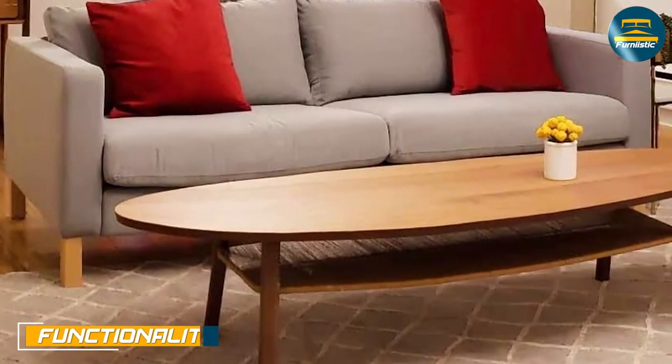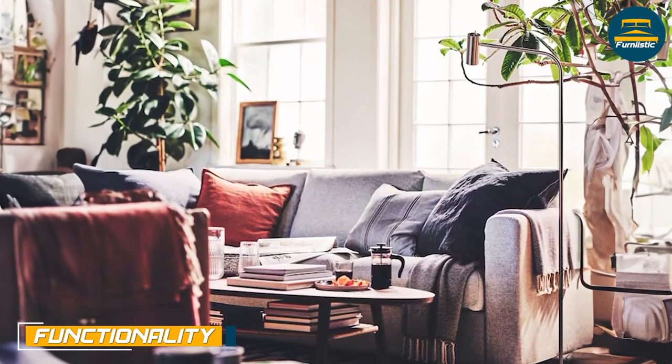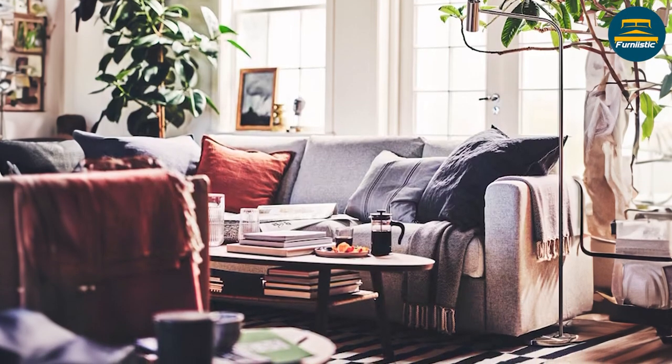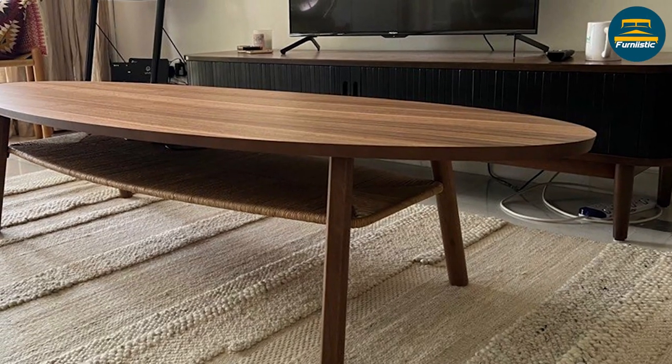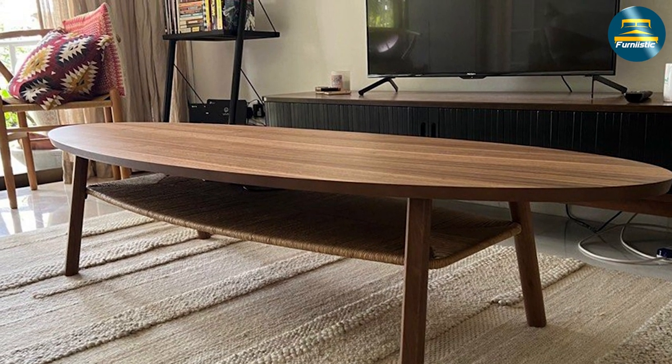The Ikea Stockholm coffee table has a spacious top that is perfect for entertaining guests or enjoying a quiet evening at home. The table's solid wood construction provides durability, and its low profile means it won't get in the way of your seating or impair your view of the TV.